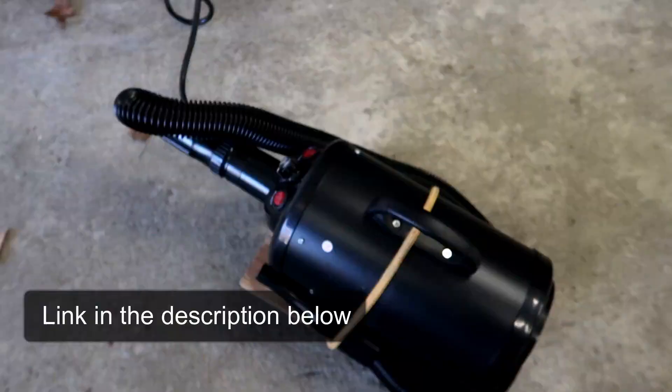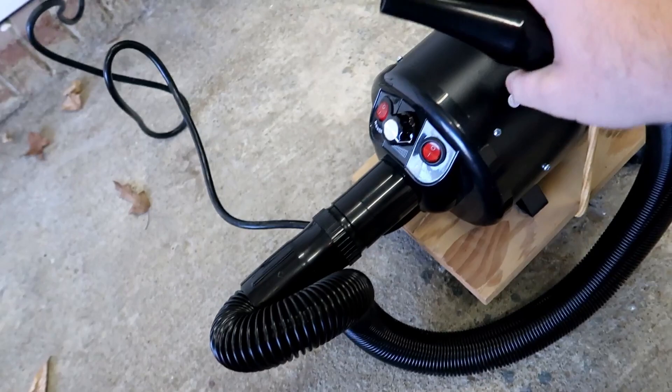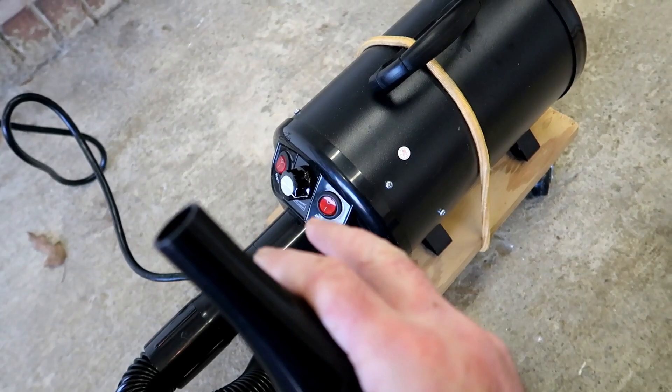Hello everyone, welcome to Miranda Detailing. I just wanted to make this brief video to showcase a new toy that I got. This is our new vehicle dryer — it's actually a dog grooming blow dryer. I'll have a link to this in the description below.